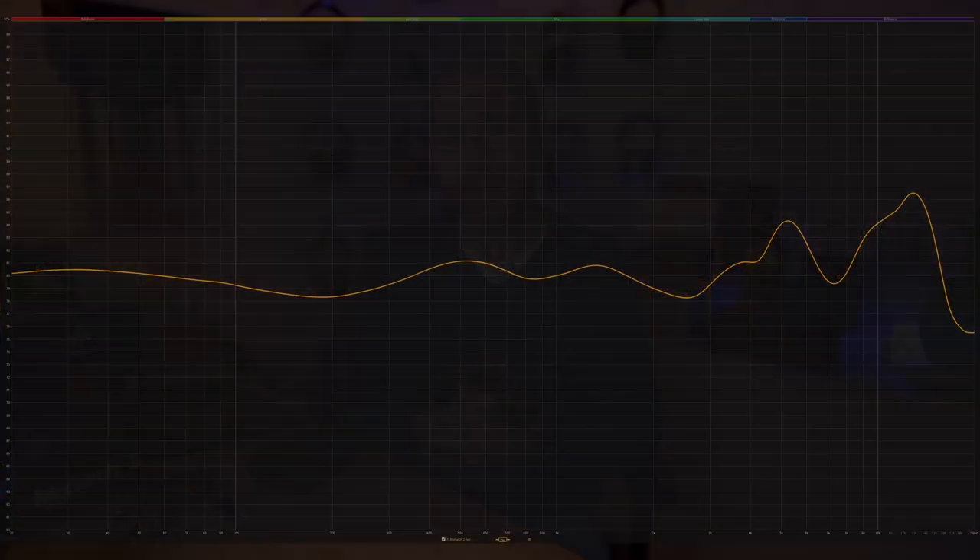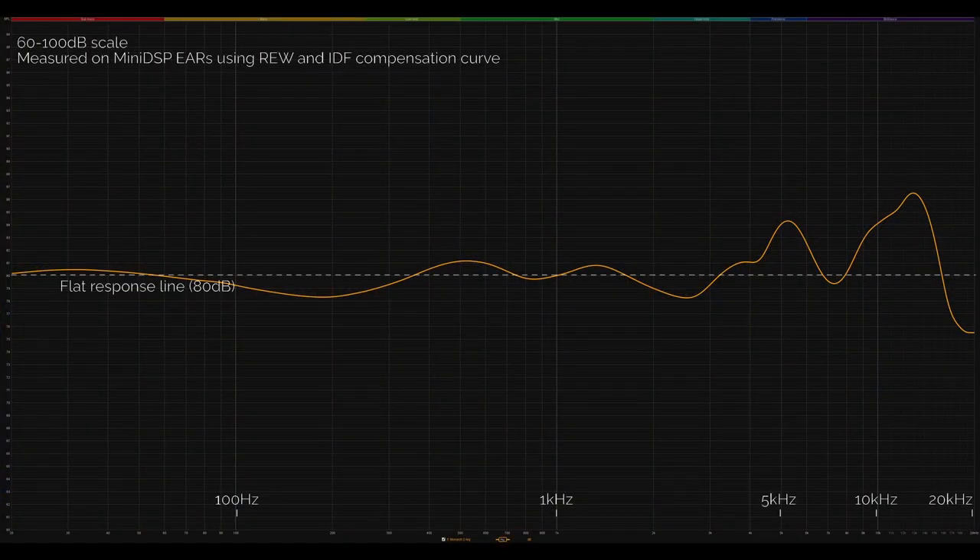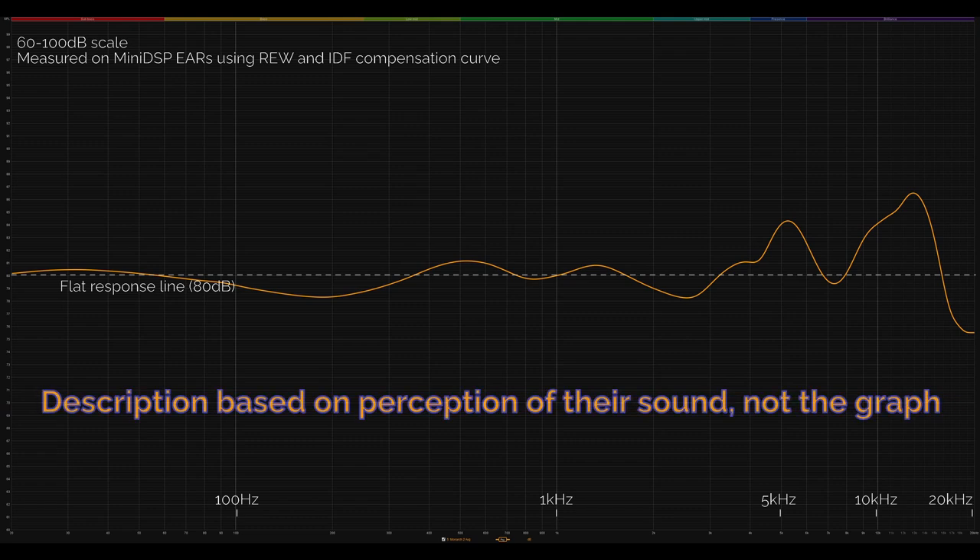The very first thing I noticed was that they sound very balanced and natural from a tonality point of view. There are some things that prevent them from being as natural and lifelike as some other IEMs, which I'll get to, but in isolation they sound balanced, natural, and lifelike. The key point is that their tuning isn't overly peaky or troughy anywhere — no huge suck-outs, no huge peaks, everything pretty well balanced from bass right through to treble. They do have a slightly V or U-shaped sound, so the mids are a bit less prominent than the bass and treble, but it's not contrasted enough to cause any problems with naturality.